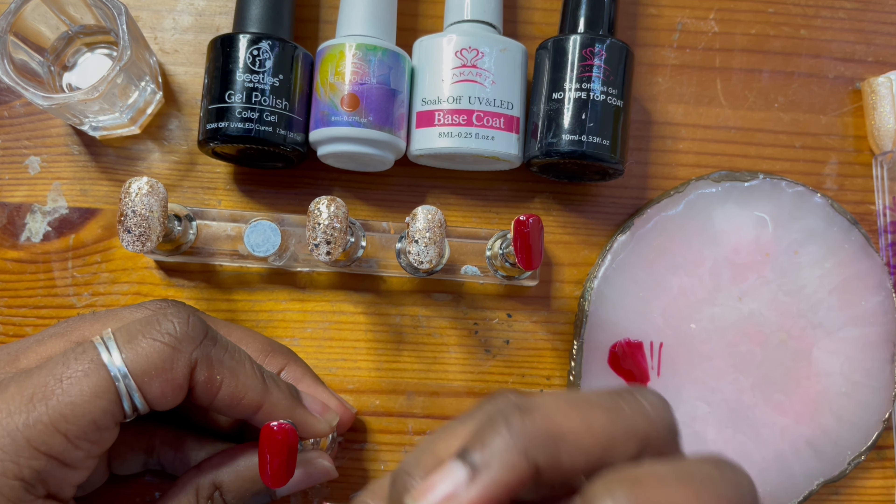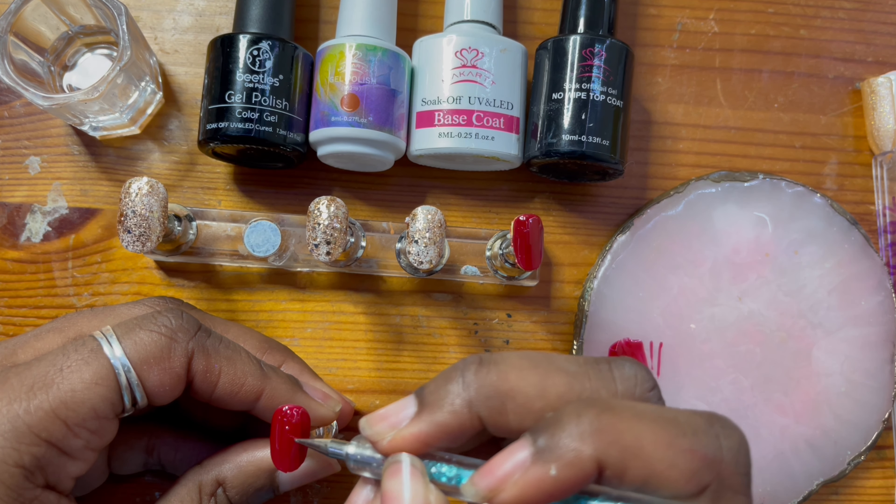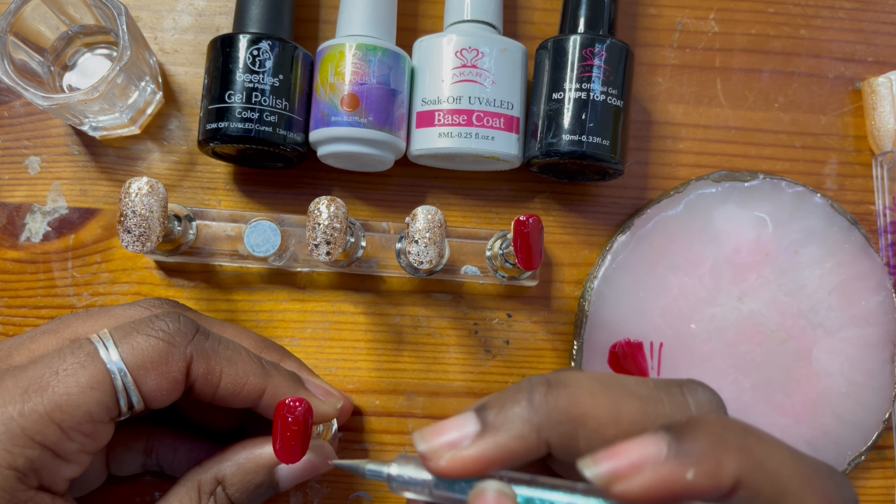I'm so sorry that this is super hard to see, but what I'm doing is going over the top coat with the gel polish. This is in order to get the design that I want.